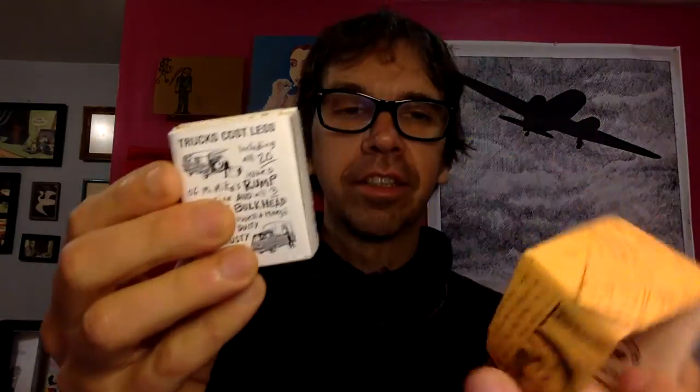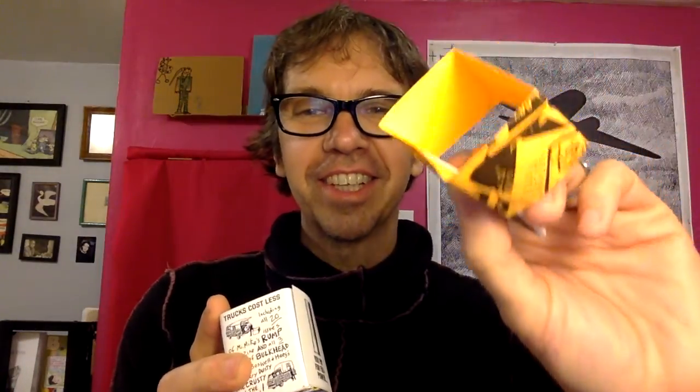I wanted to show you another format that I really love and it's exciting. It is this box of zines and mini comics by a fellow in Minneapolis. There's what you would call a slipcover, and there's another box. It's just got a bunch of clip art and things on it.